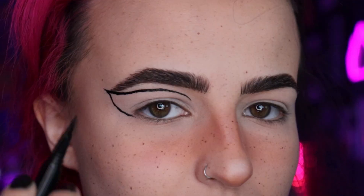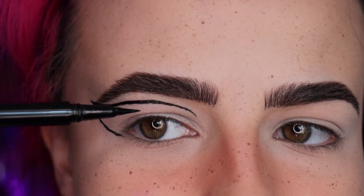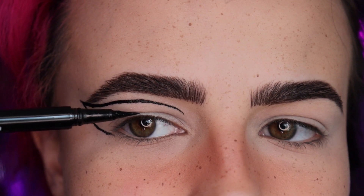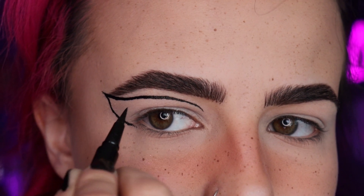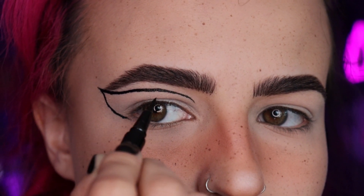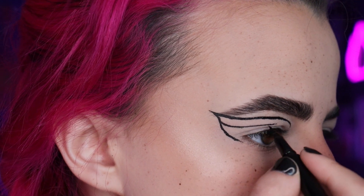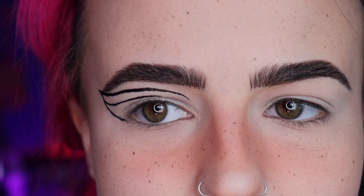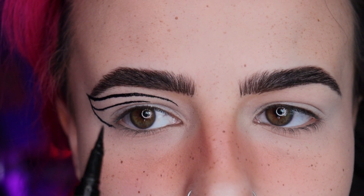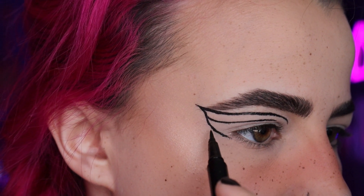I have to do this second line fairly close to the first one, but you don't want to go so close that you can't make shapes on the inside. If we don't leave enough space it's just gonna get lost in the crease. So I think I'm gonna start from the inside here, going thicker and then thinner to about right here. You can see it's sitting right above my crease — I'm gonna start here and bring a swoop in.